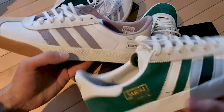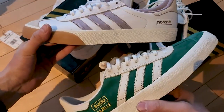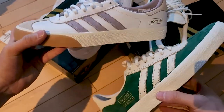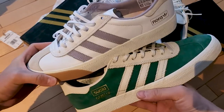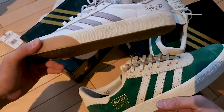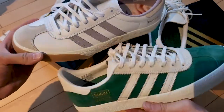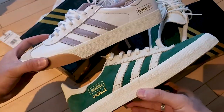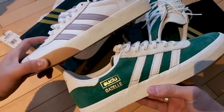I think they're good shoes that can totally be worn for skating and also for casual use - that's what attracted me to these the most, how versatile they are. The colorways are just so stylish and sick. Let's put both of these on feet and see what they look like.